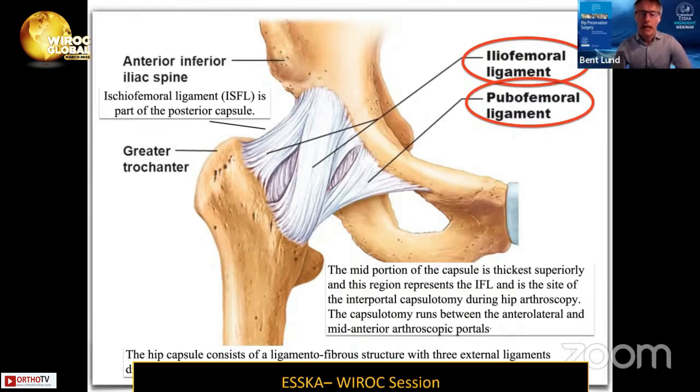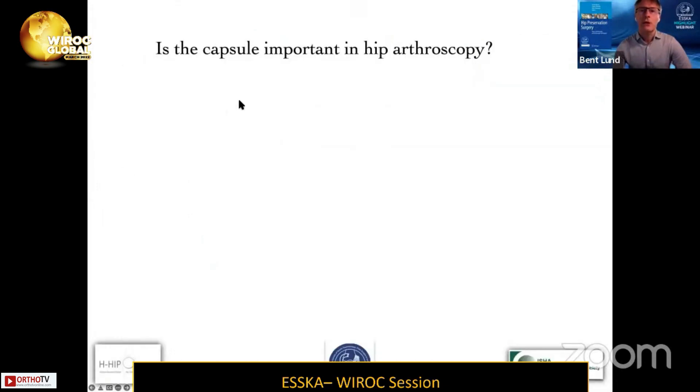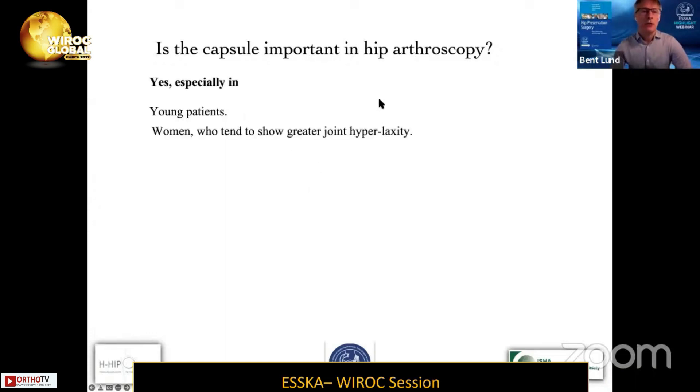This is also the site where we perform the interportal capsulotomy during hip arthroscopy. The capsulotomy runs along the rim. Is the capsule important in hip arthroscopy?